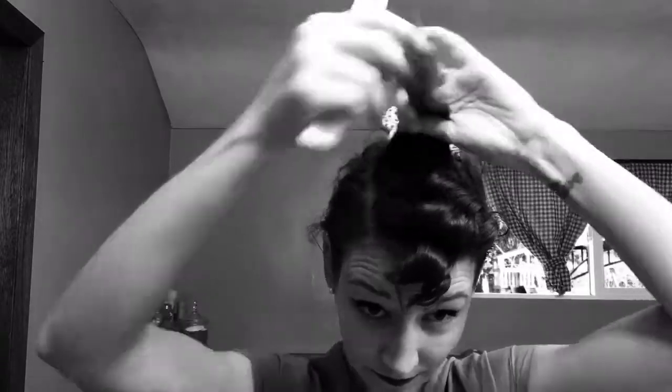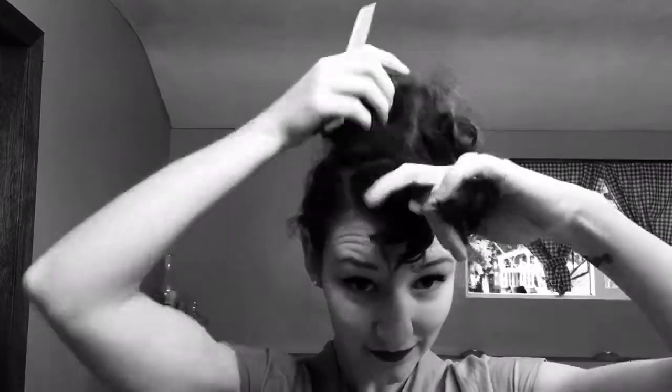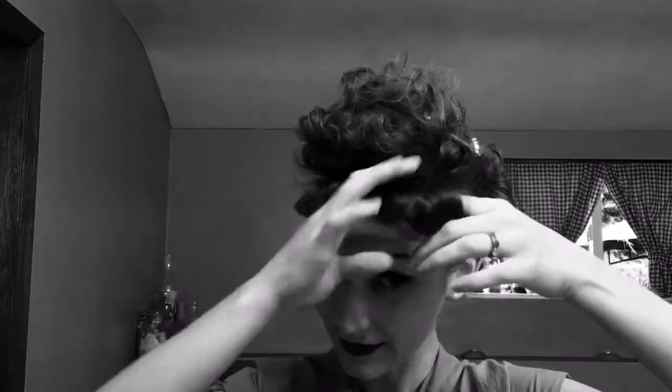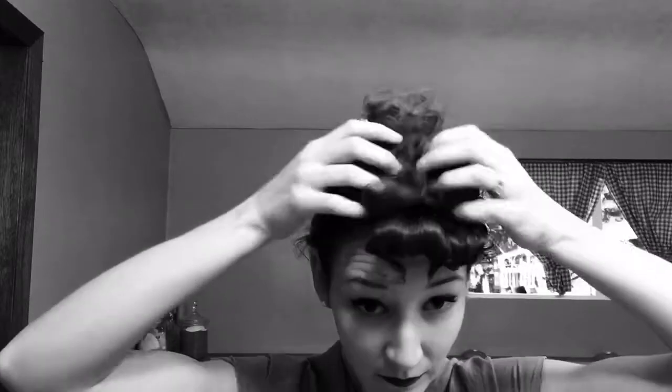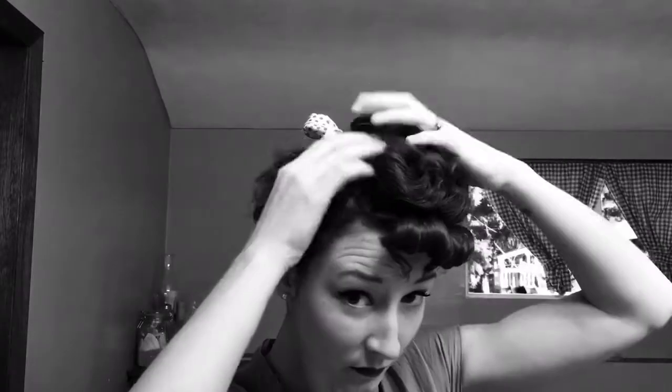Alright, so now let's move on to that front section. First we're going to start by backcombing the whole front section to give it a nice fluff — because Lucille Ball's hair was very nice and fluffy on the top. And then I'm basically just going to start pulling it out, playing with the front a little, figuring out where it wants to go, just kind of moving the top around. Now I'm going to use a bobby pin to kind of secure the top so it stays where I want it to stay instead of flopping over to the side.